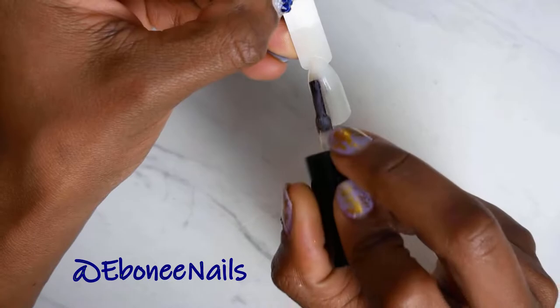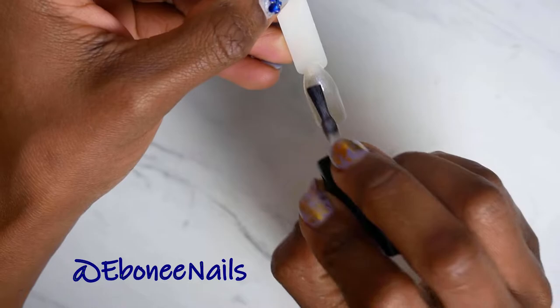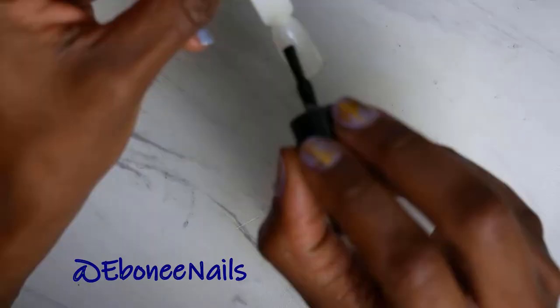Okay, next is 320. This one also has the cat eye effect, and it's more like a purple.